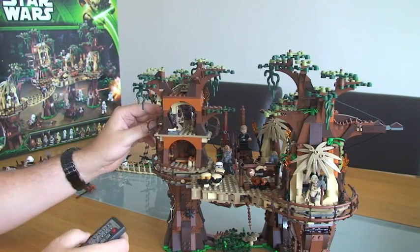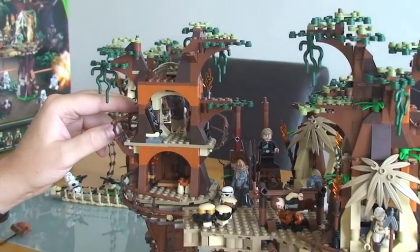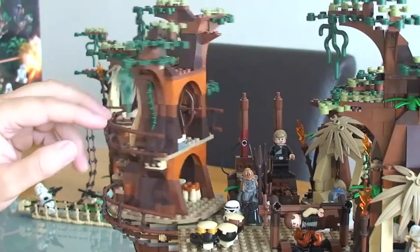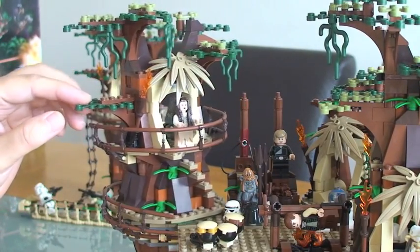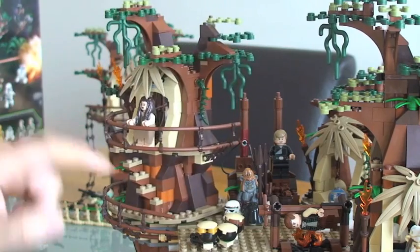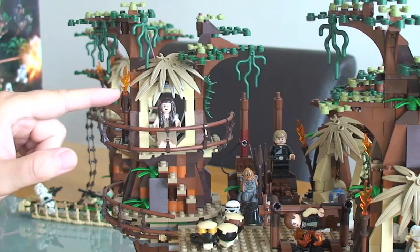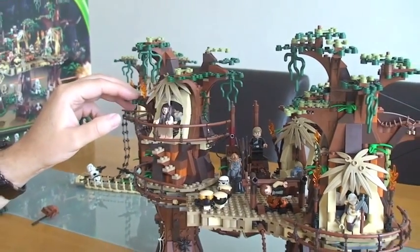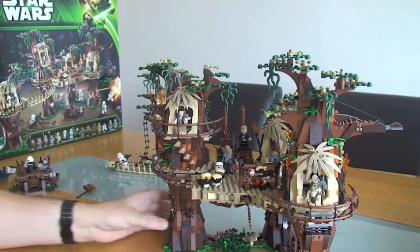Looking at the rear you can see some great detail, and back round the front you can see Princess Leia standing at the top with some steps to get up. Great detail - we've got another torch here; there's a torch on every one of these tree tops. So the main feature on this particular one was the cobweb.